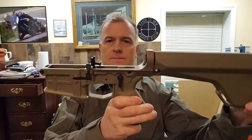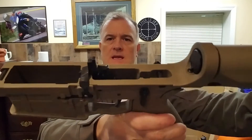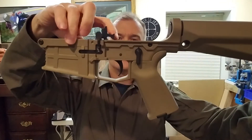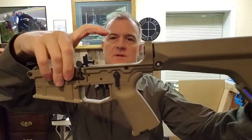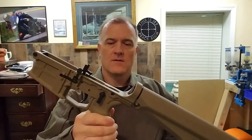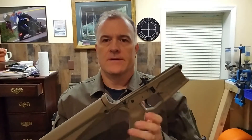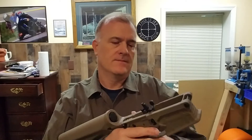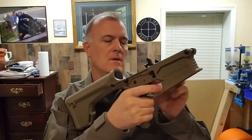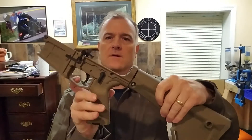I put a two-stage trigger in this one. It's got that little hammer-shaped thing on the back of the hammer, as opposed to the big claw that you see in mil-spec triggers. The FDE 308 has a two-stage trigger in it on an Aero Precision lower — but that's for other videos. So on fire now — let's run through the test: on safe, can't pull it; on fire, hammer releases.